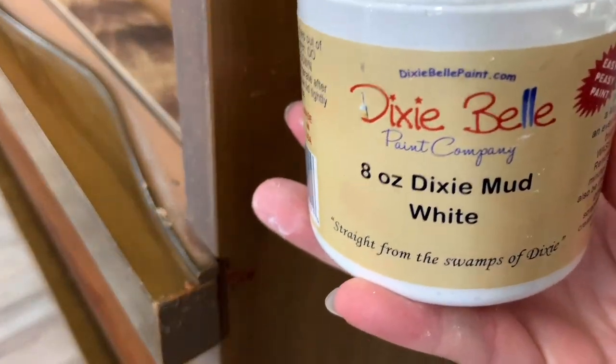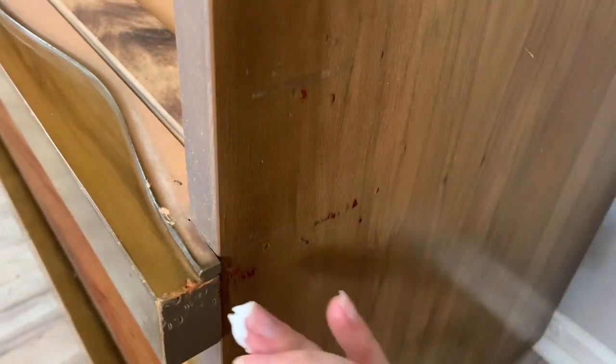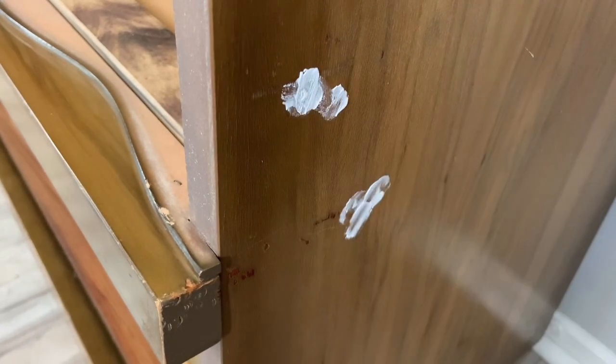I use some Dixie Belle Mud, which is like wood filler, to fill some of the little gouges, and then afterwards I just take a little wet napkin and wipe off the excess.